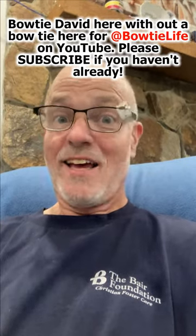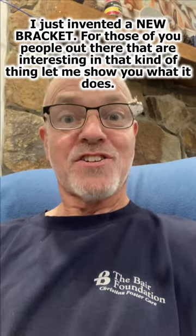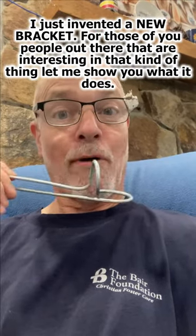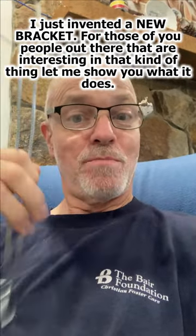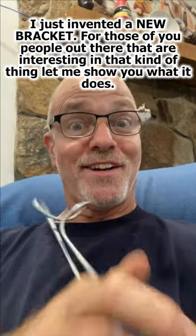Bowtie David without a bowtie here for Bowtie Life. Please subscribe if you haven't already. I just invented a new bracket. For those of you people out there that are interested in this kind of thing, let me show you what it does.